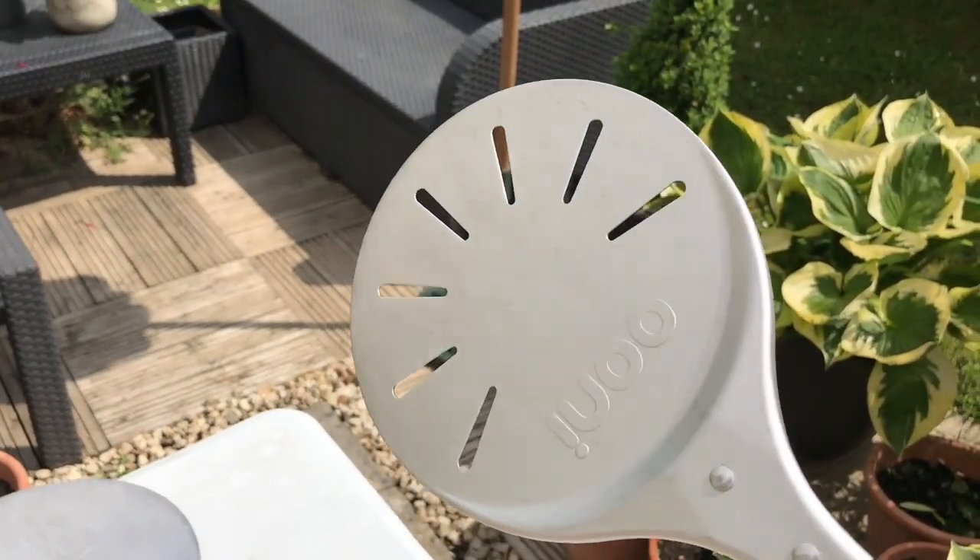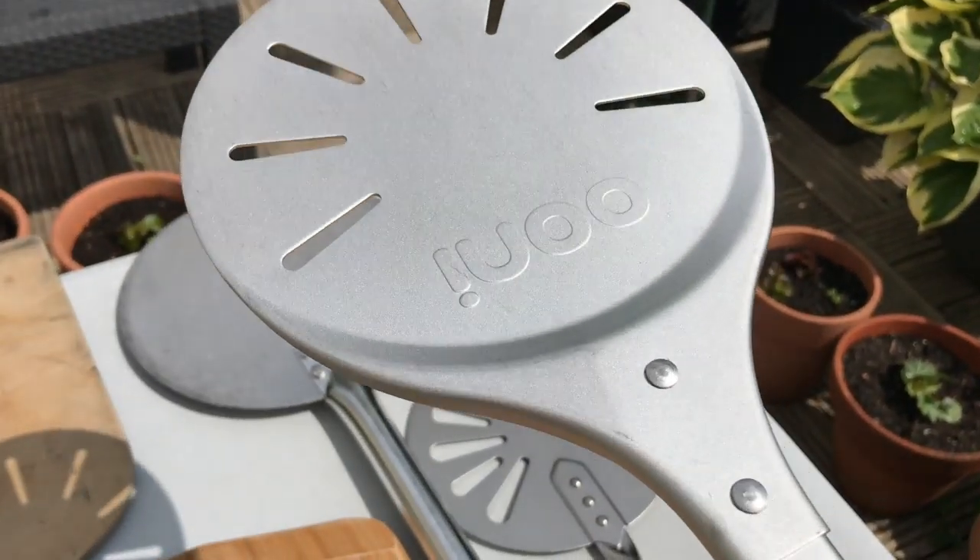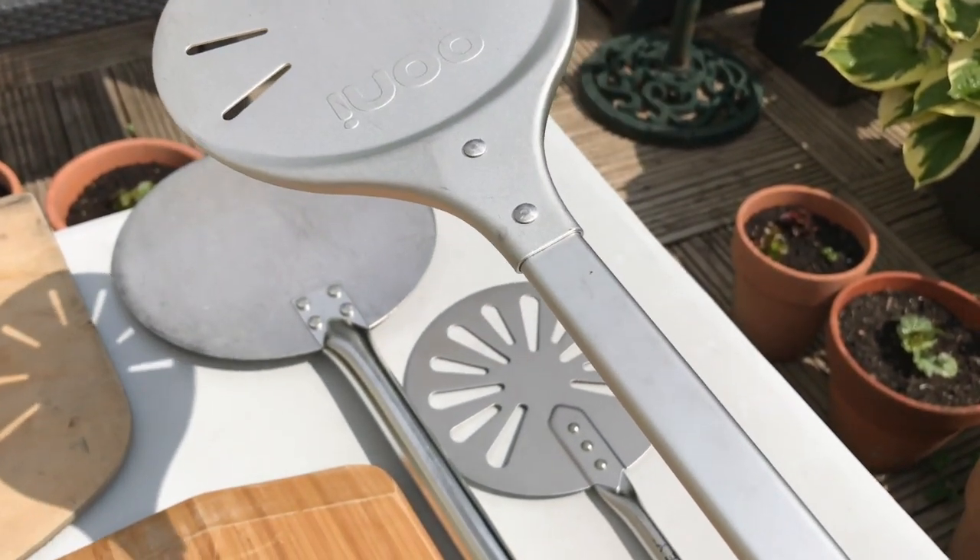The Uni peel has a really nice long handle and is light — it's a lovely peel to use in the Uni Pro.